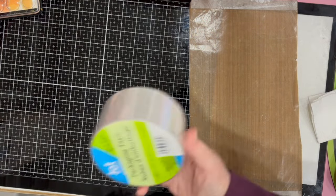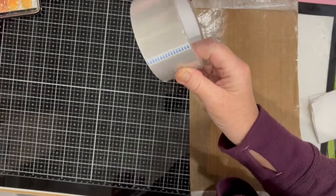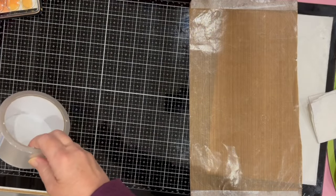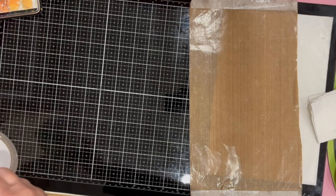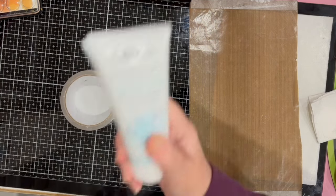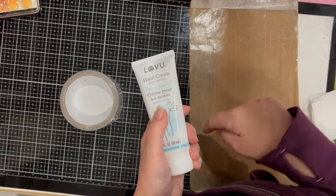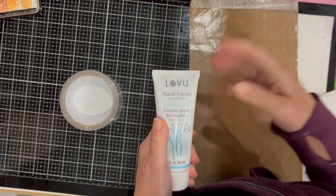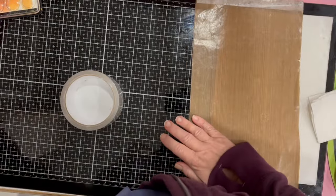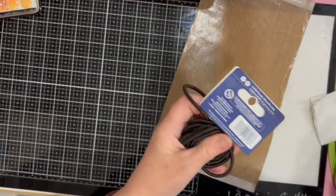I was in need of some packaging tape, so I got that — not very exciting, I know. I also needed some hand cream for on my desk in this room; I had just finished the other tube I had.